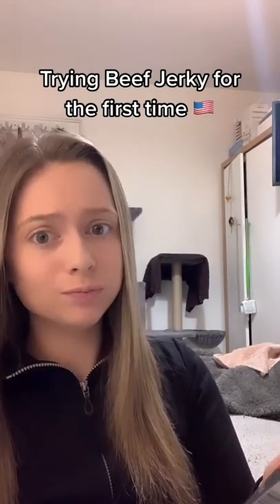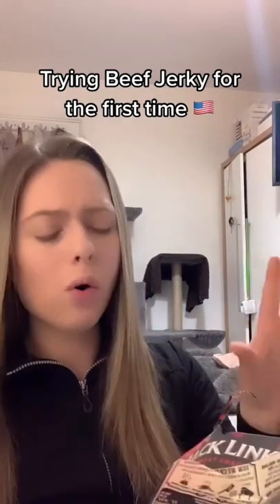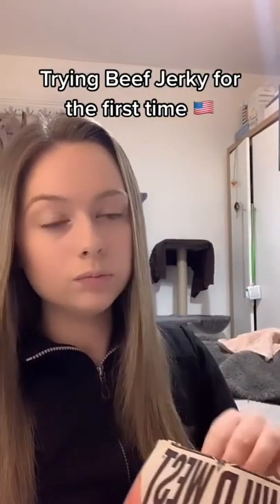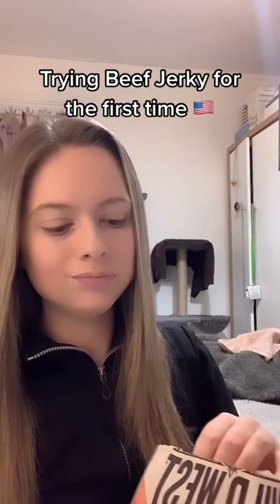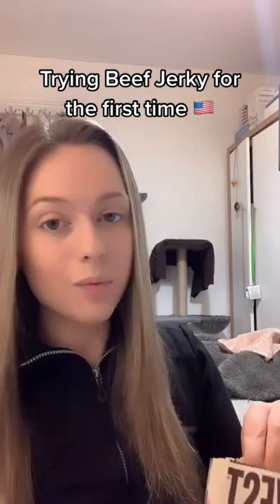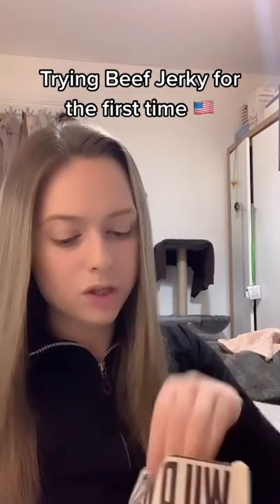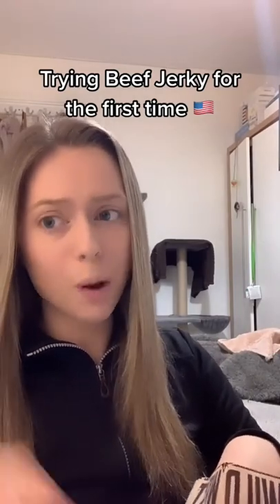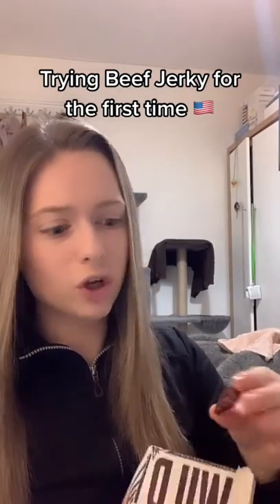Yes, yes — that's good! Okay, so on to the British one now. Straight away you can taste the difference — this one isn't as flavoursome. That one tastes more beefy. Oh, I prefer that one. This is good, but not as nice.